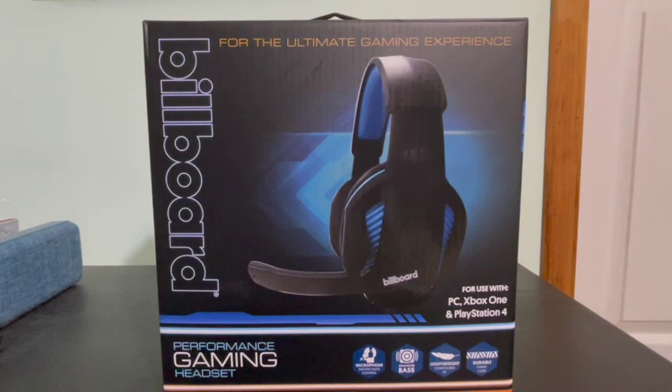Hey guys, it's your boy Ronnie P and I am back with another product review. This is the Billboard Performance Gaming Headset. I recently picked this one up for about $10 to $15 — it could be around $20 something.